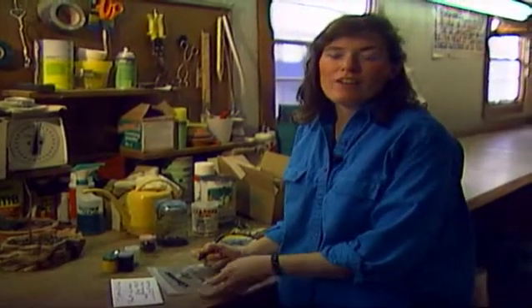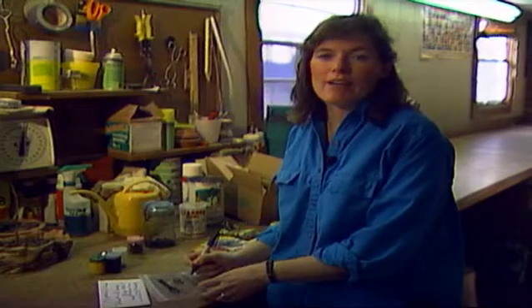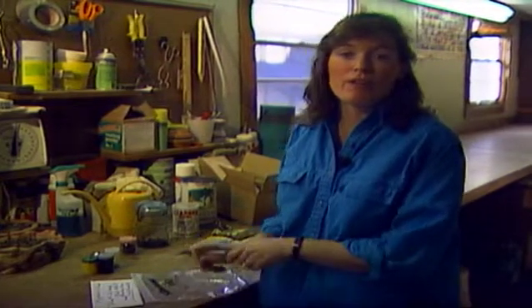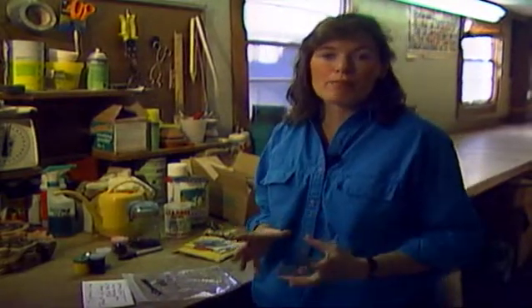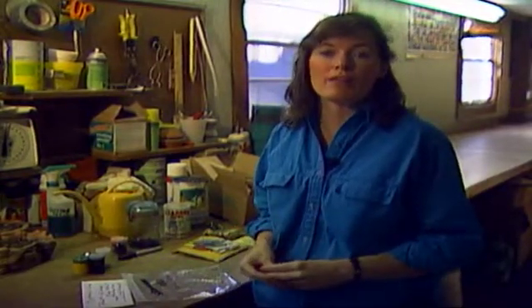Welcome to Oklahoma Gardening. Right now I'm packaging up seeds that I've saved through the summer and the fall to keep for next year, and I'd like to share with you some tips on how to preserve them in the very best way so that you'll have good viability for next year.